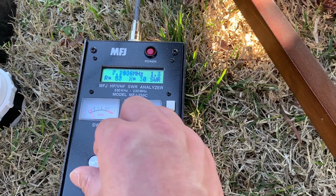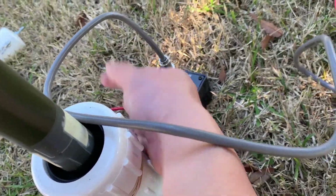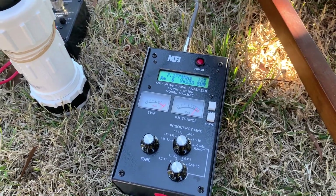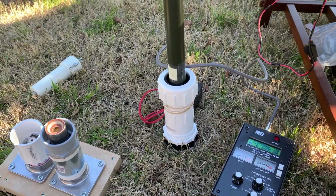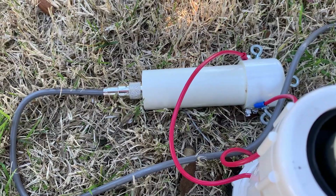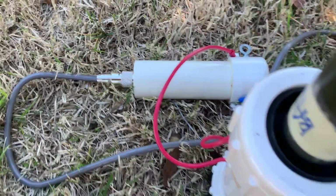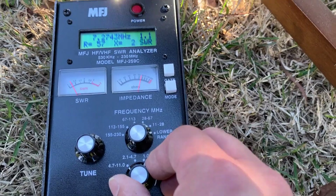At the 40 meter band it's 1.0. But if I flip this wire and don't connect to that, the SWR is huge. So this base is working quite well for the 40 meter band. I switch to this balance and let's check the SWR at the 40 meter band.